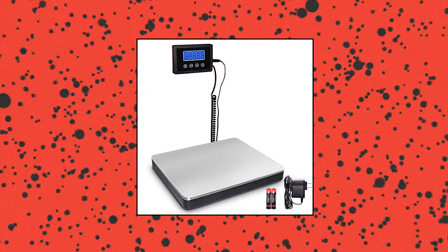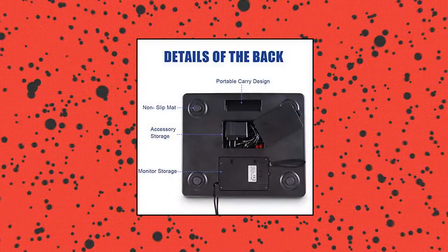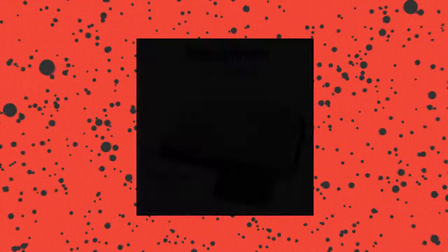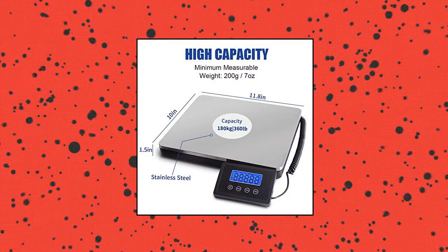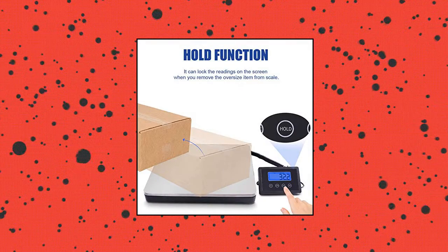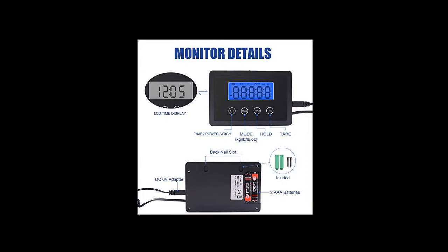Fusion Shipping Scale, 360 pounds, with high accuracy. Stainless Steel Heavy Duty Postal Scale with Timer, Hold, and Tear. Digital Postage Scale for packages, luggage, post office, and home. Battery and DC Adapter included. 360 lb capacity, 3 modes — this postage scale is equipped with multi-measure sensors, giving accurate weighing for large packages. No re-weigh bills with this scale.